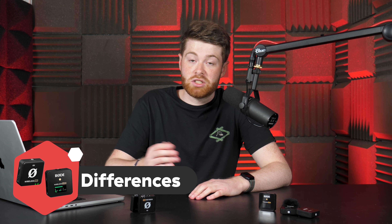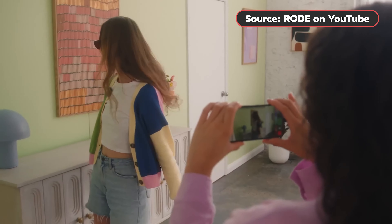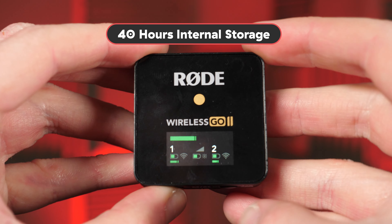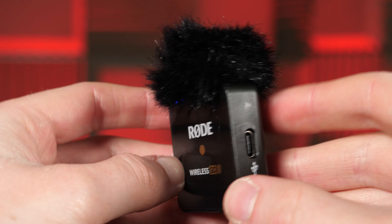So are they basically the same thing? Not quite — listen to a few of the differences first. The Me is mainly aimed at social content creators who might rely on their phone to create video content, while the Wireless Go 2 is definitely for the more professional filmmaker. One of the key differences is that the Go 2 has an internal memory of about 40 hours built in, while the Wireless Me does not. This feature can be switched off, used from the moment the mic is switched on, or just whenever you start recording.